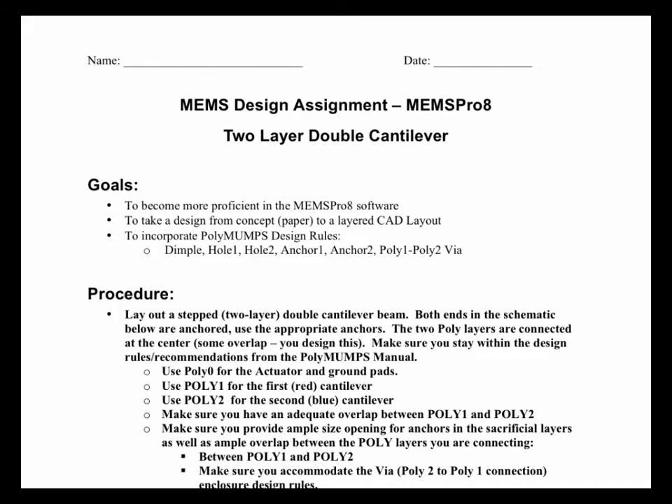I wanted to go over this assignment with you all so you get an exposure to what I'm looking for, because sometimes the text and the instructions may not be that clear. We're going to do a double cantilever, and you can also look at it as a bridge. It's basically a bridge — there are two cantilevers stuck together in the middle. We're going to use the MEMS Pro software for this.